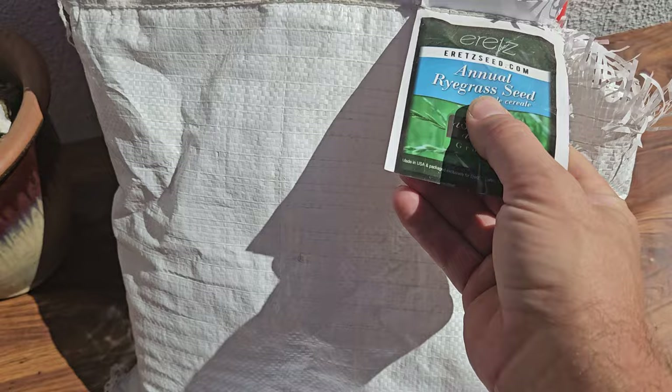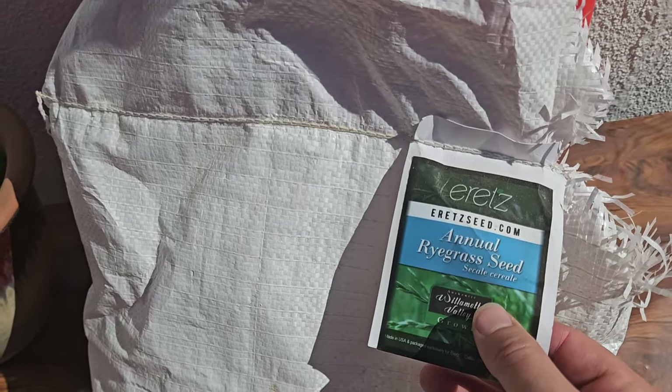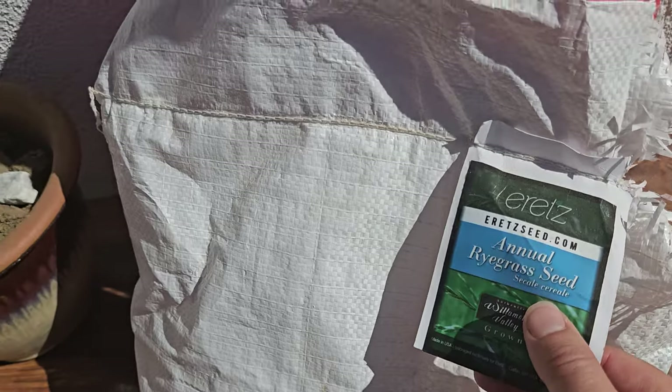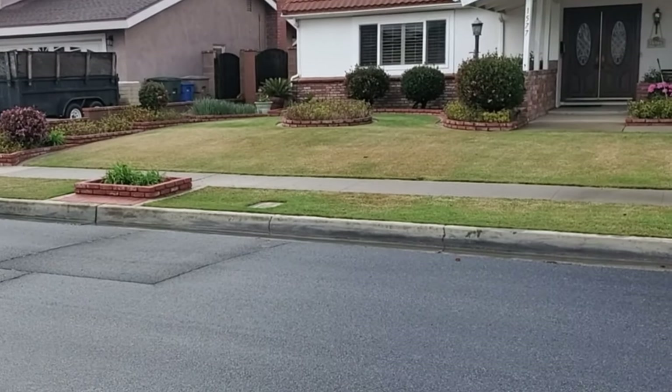When you purchase this stuff in bulk you can usually get annual ryegrass seed for about $2.50 per pound or so, depending on the brand. It seems like a no-brainer — especially if you've got a southern lawn you want to stay green over winter, or a thin northern lawn that you don't want showing muddy spots throughout the winter season.